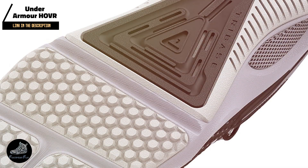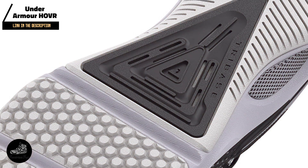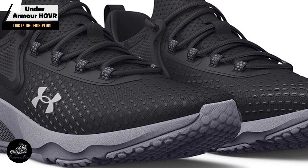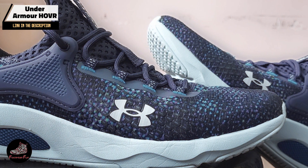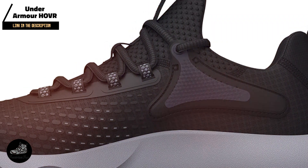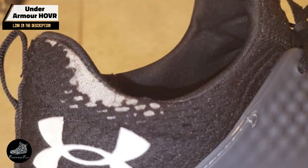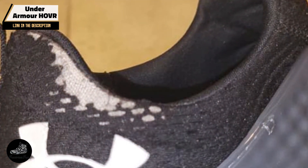Benefits and usage: The HOVR cushioning technology in the Rise 4 offers excellent shock absorption and energy return, particularly beneficial during high-impact workouts like plyometrics or running. The external heel counter and mid-foot strap enhance stability, making it reliable for weightlifting and strength-focused activities. The breathable mesh upper keeps your feet cool and comfortable even during the most intense sessions, making the HOVR Rise 4 a versatile shoe that can adapt to various workout demands.